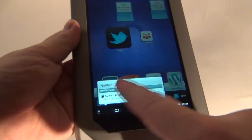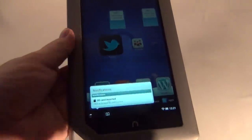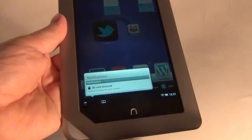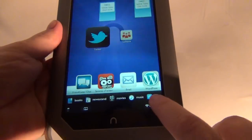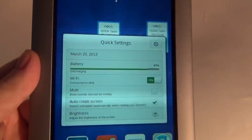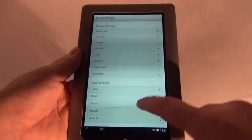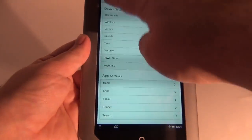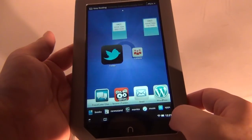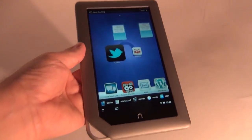There's also this area right here that holds notifications. So if my Wi-Fi connection were to disconnect, it would appear here in the notifications area — it's also letting me know I have an SD card inserted. Here we have the settings area where you can see battery level, Wi-Fi, mute, brightness, and a couple more quick settings. And these are the detailed settings.